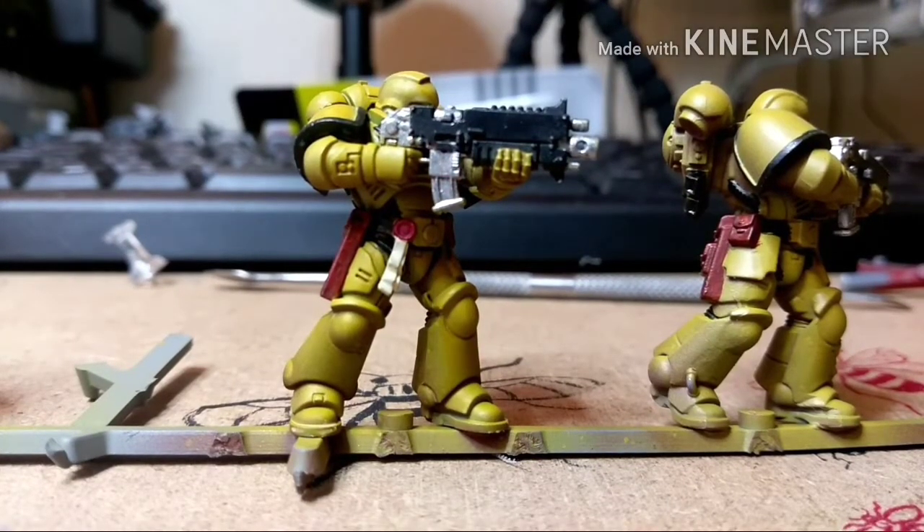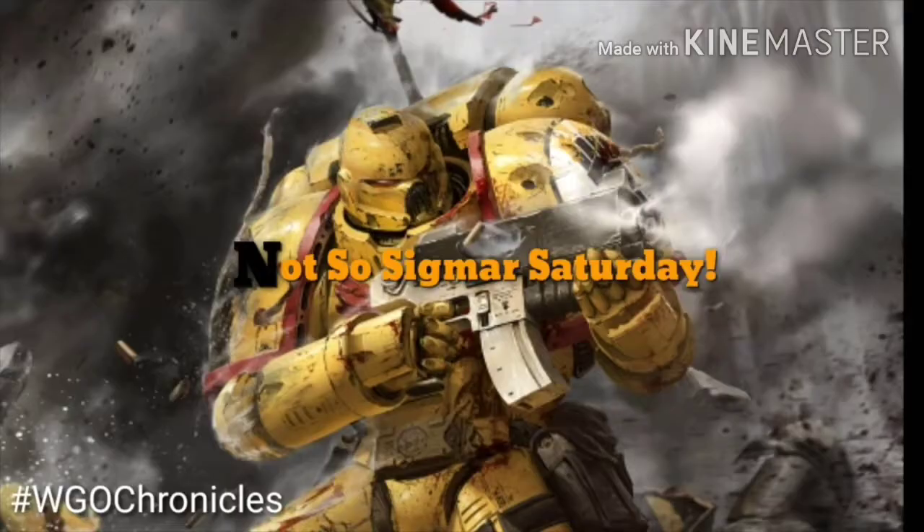How are you doing guys, BigMetDanskill here again today, back once again with another episode of NotSoSigmaSaturday.